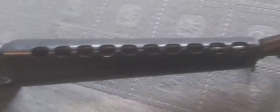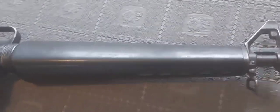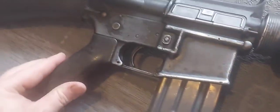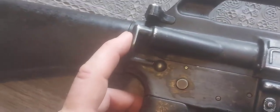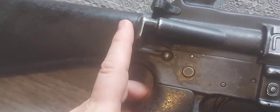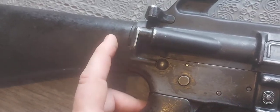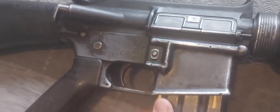Got the sling swivel at the front. Got the classic M16A1 handguards — I think they're really cool. Front sight. Moving to the back of the gun, you've got the A1-style teardrop, as they call it, and the forward assist, which moves in ever so slightly — probably not all the way to where it should, but moves slightly. Got the magazine release here.